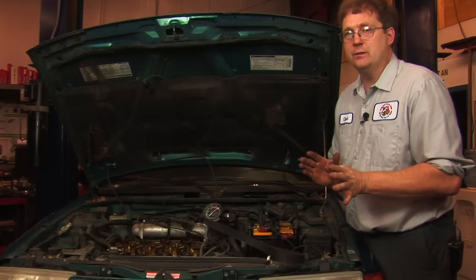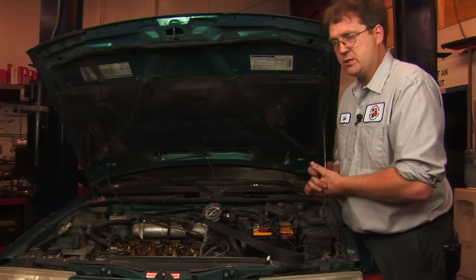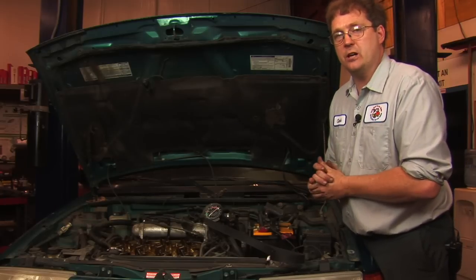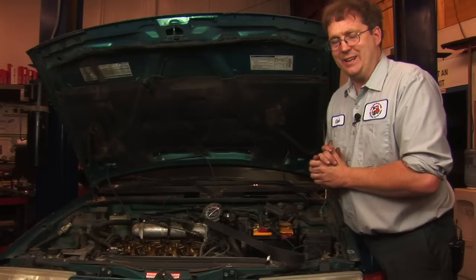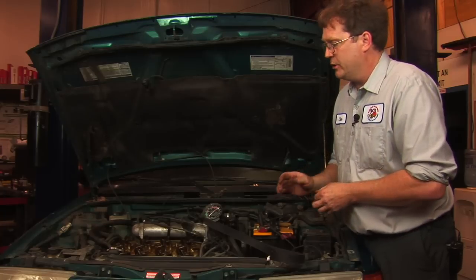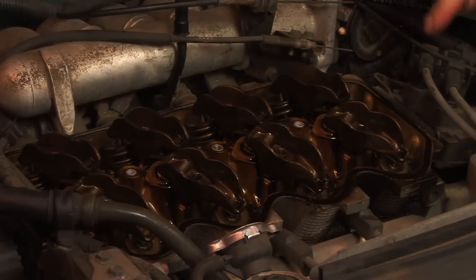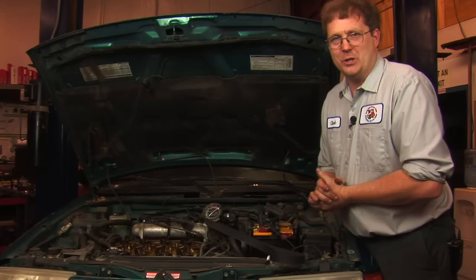Change the timing belt before you end up with a situation where it breaks. It's important because some vehicles have what is referred to as an interference engine — if the timing belt breaks, you could end up with significant engine damage because the valves and pistons could collide. So change those timing belts when they're due.